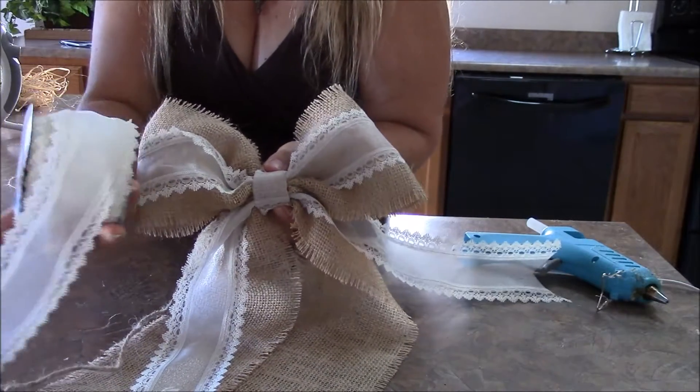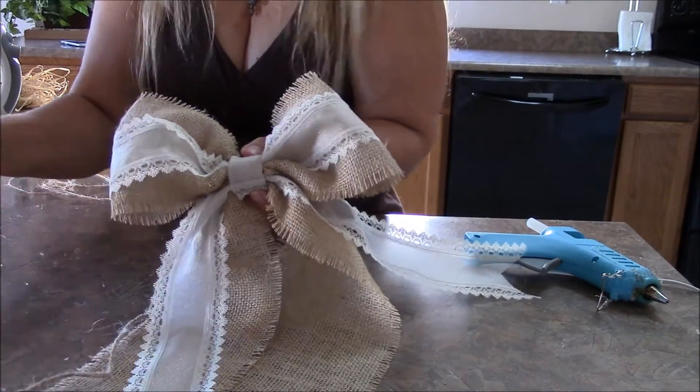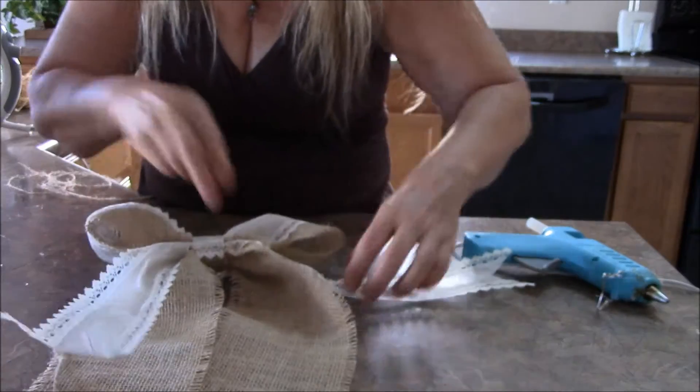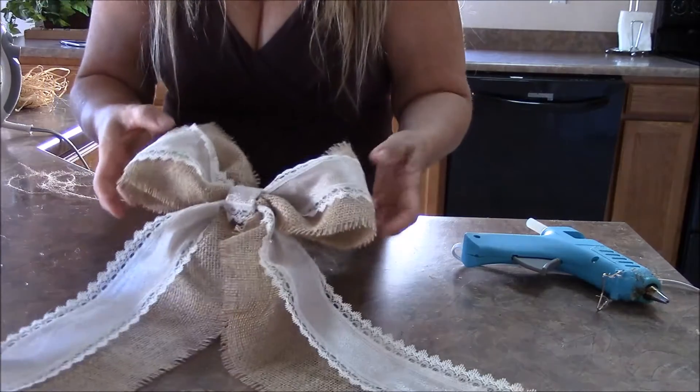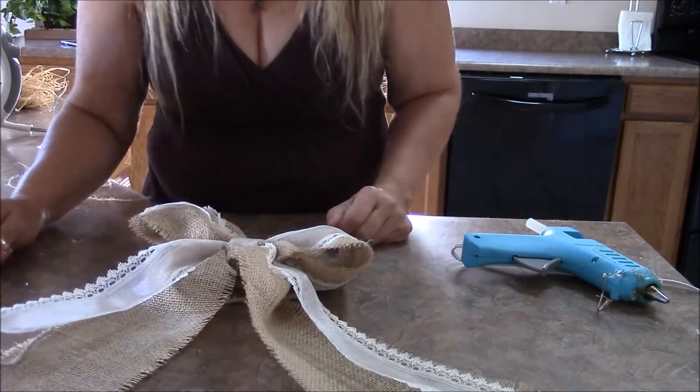You can use about two-and-a-half inch ribbon or burlap like this and make a bunch of bows to put on a Christmas tree or as decor for a room — whatever you like. Save your time and money. Bye!